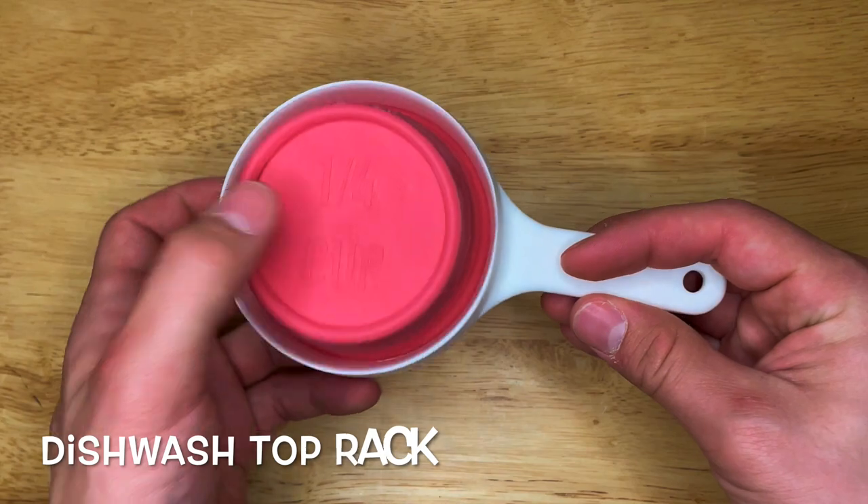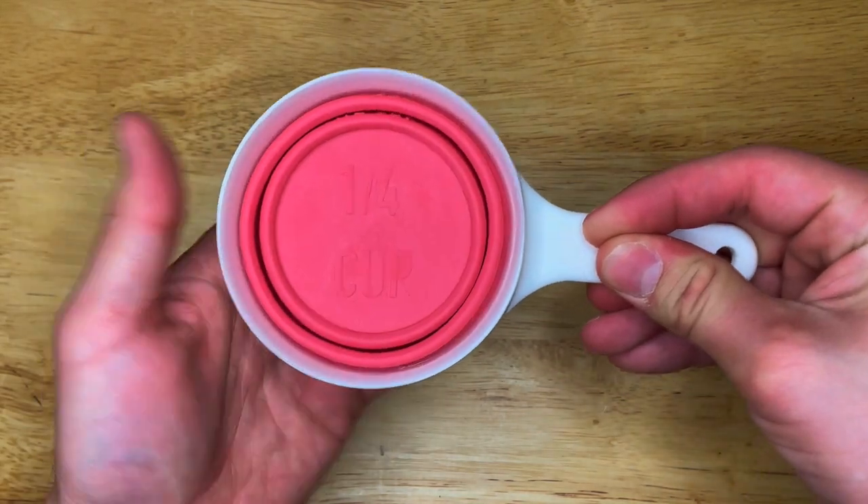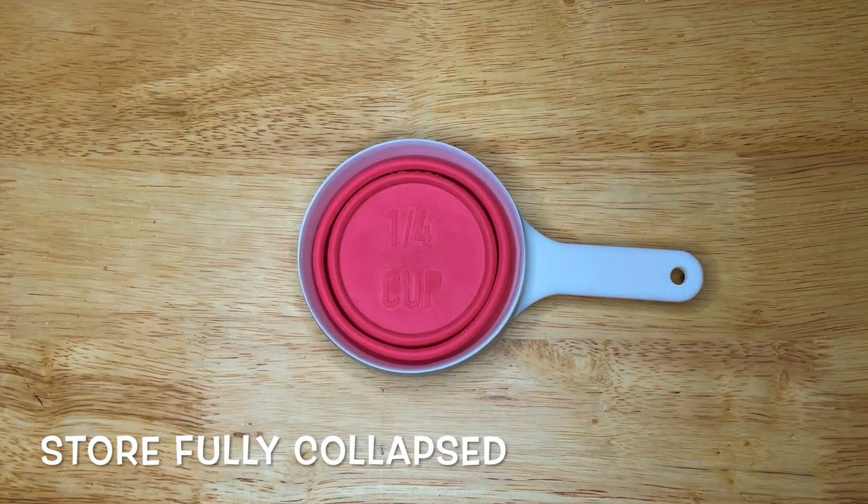One Cup is dishwasher safe on the top rack. Fully collapse when storing to avoid any long-term deformation.